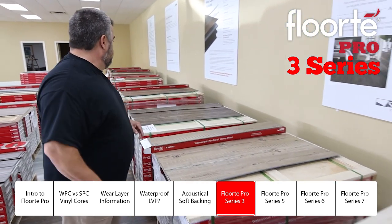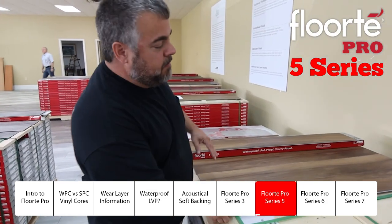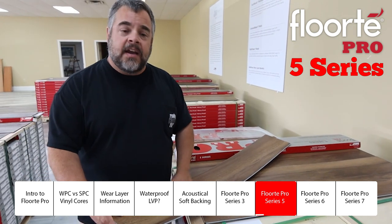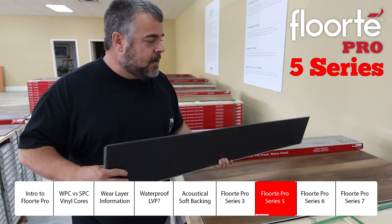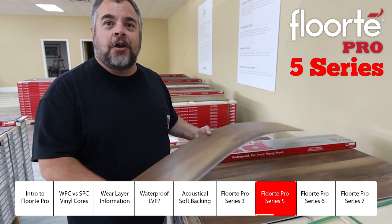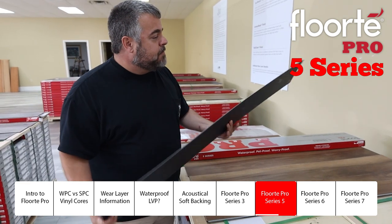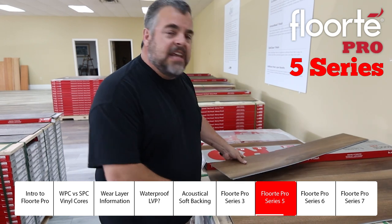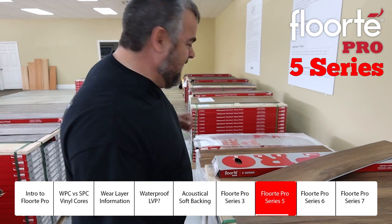Our next step up is the Beyond Series, or the Floor Tape Pro 5. This is a 12 mil wear layer still with the Armor Bead, and it upgrades to the 1.5 millimeter back. We have about 15 colors available, big wide planks, at $1.99. To the best of my knowledge, that is the only padded back running-line LVP in the nation in a 12 mil for $1.99. We feel a little cocky about that.